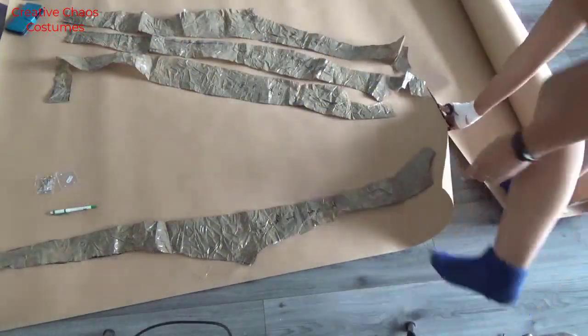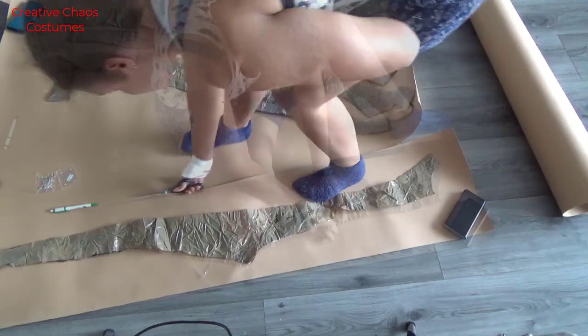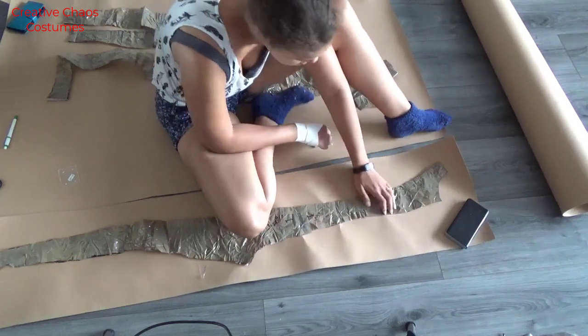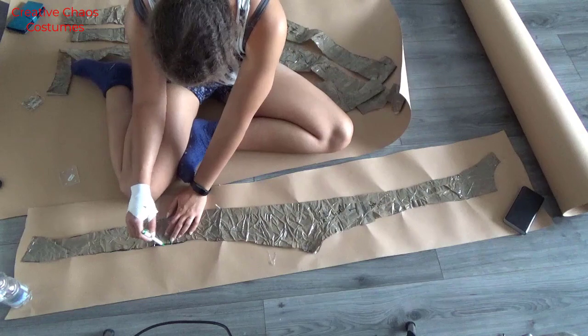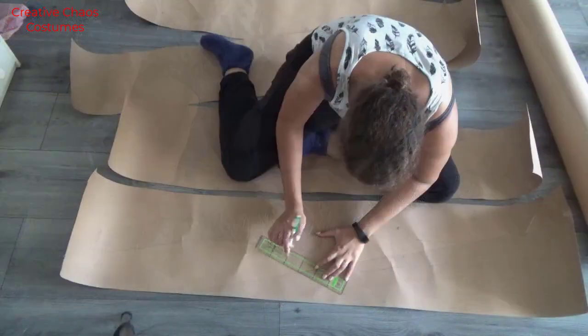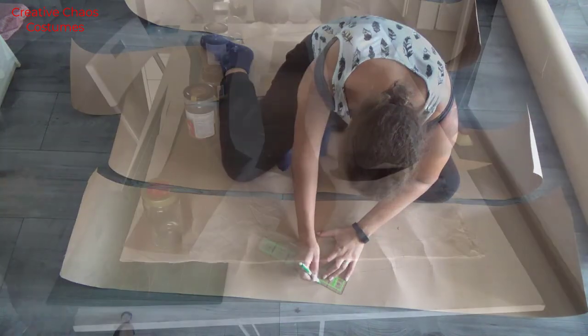Make sure to mark all your pattern pieces to know which one is the front, which one is the back, side front, side back, etc. After pinning my tape pattern to the paper, I traced it, and this way I could clean up any jagged lines that I may have from cutting the tape. I also added some seam allowance — I used one centimeter.